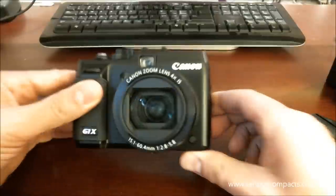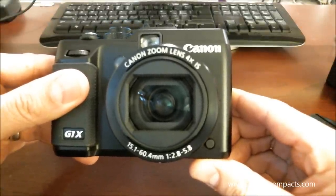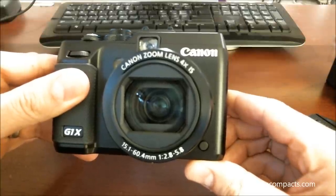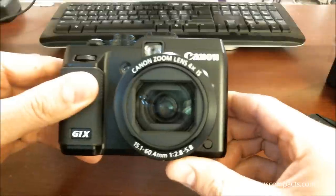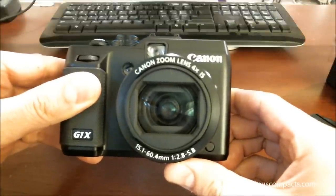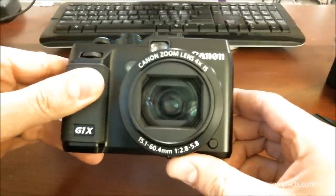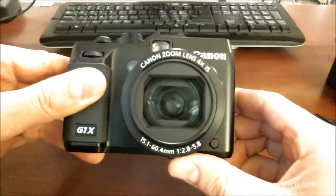The G1X has a focal length range of 15.1 to 60.4 millimeters with an f-stop range of f2.8 to f5.8. This camera has a slightly less than 2x crop factor, so that corresponds to a 28 to 112 millimeter angle of view.